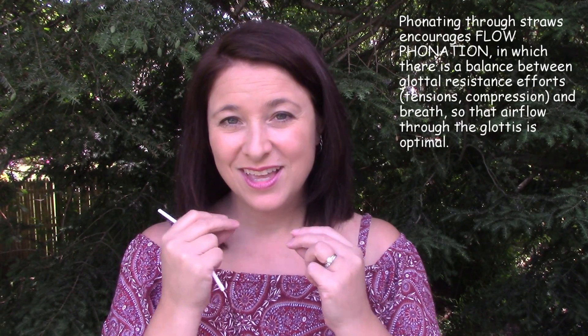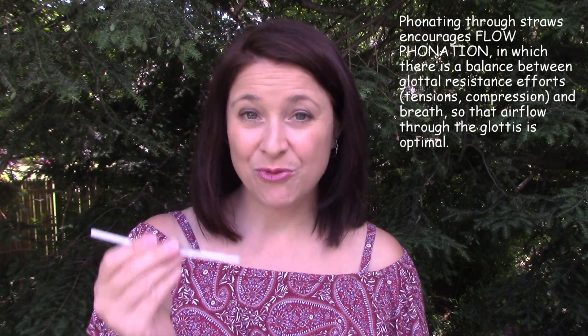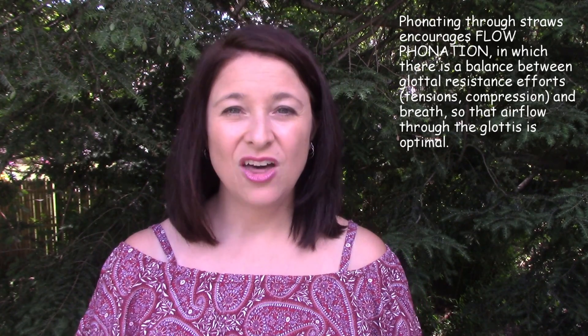Phonating through the straw can help us find the right balance between tension and breath, between glottal resistance and airflow, so that we can achieve what we call flow phonation — a really healthy and efficient means of producing sound. Flow-resistant straws are often used in speech therapy to help speakers work through vocal hyperfunction, muscle tension dysphonia, and vocal fatigue, and this can also help singers dealing with constriction and excessive muscular effort at the glottal level.